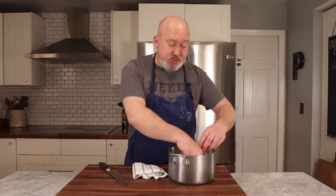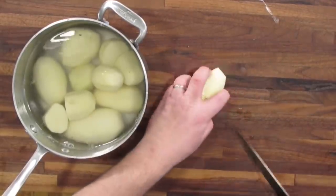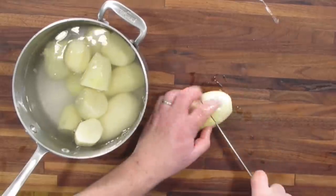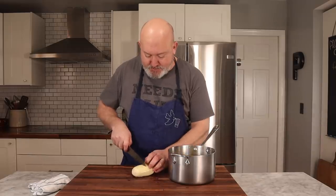Next step is to cut the potatoes in half so they cook at the same rate. I also leave them on the larger side so that when I mash them, they retain a lot of their internal starch. If you cut them really small, they cook faster but retain more water, and that's not what I want — I want to put butter and cream in these, not water.